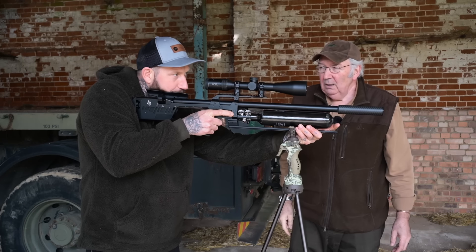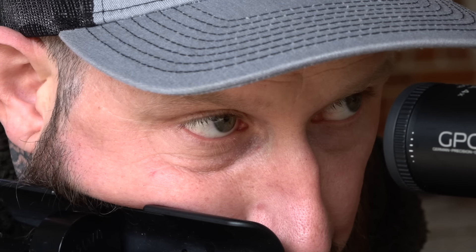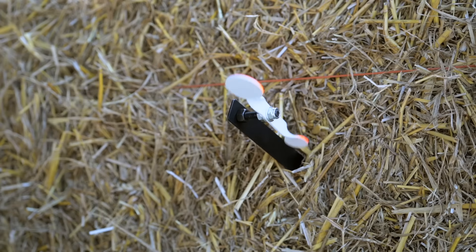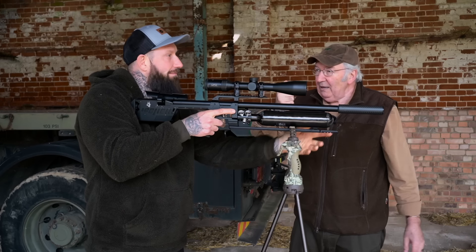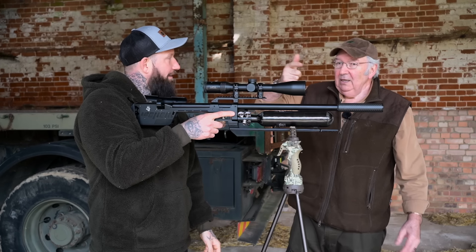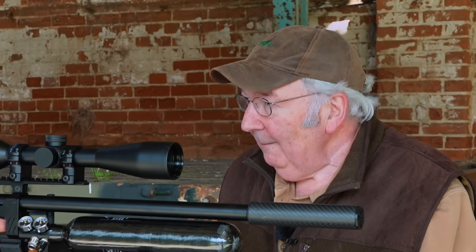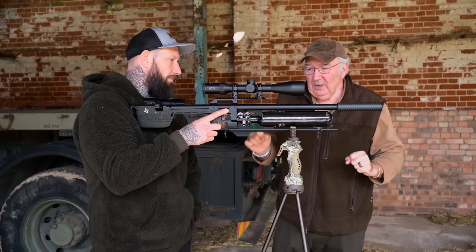So try it again — same sort of thing, nice and relaxed, both eyes open. Tip of the finger on the trigger, that's perfect. You just kept it back for a little while before you released it. There is no benefit at all in pushing that trigger forward. You can feel the snatch on the first shot where that one's more smooth.